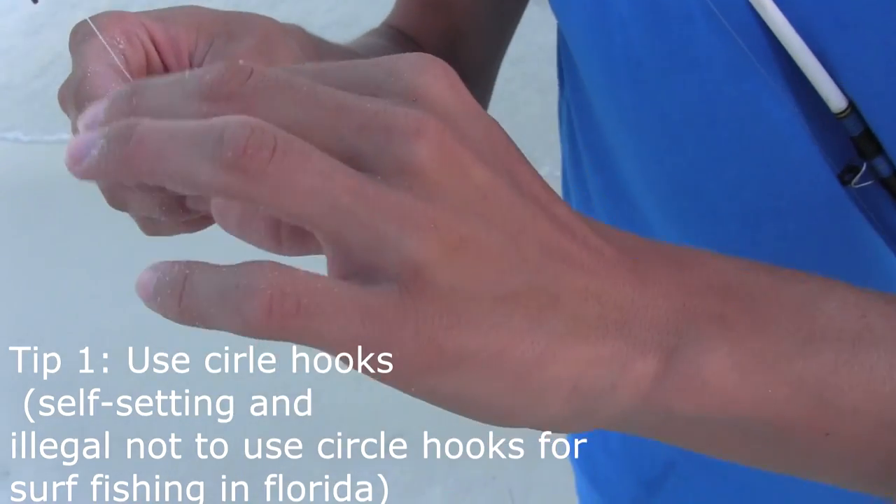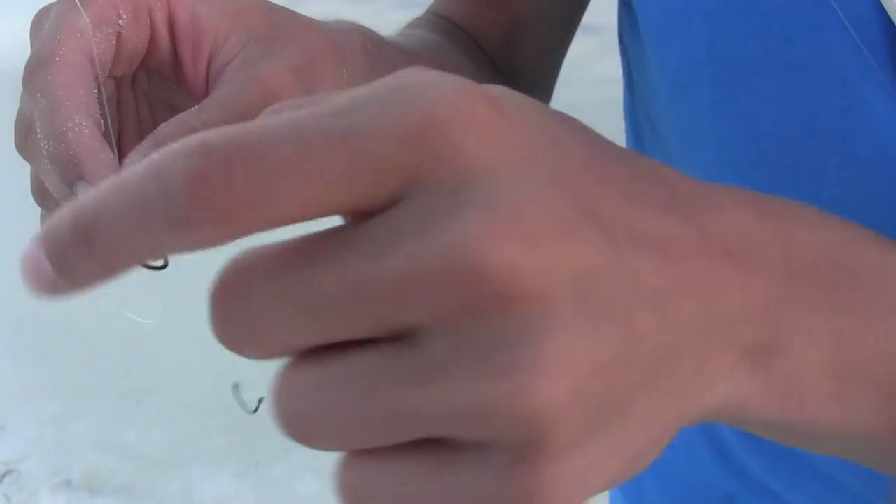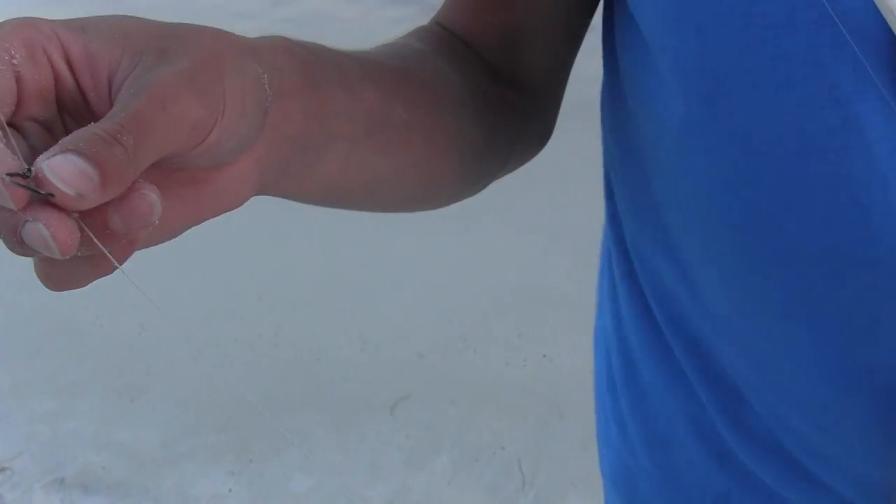It's better if you can get this hook a little bit away from your main line — maybe put this on a swivel too and have it swivel around your main line. But I just tied it on which is fine.